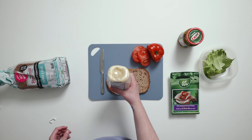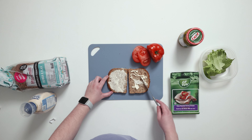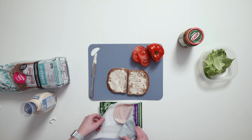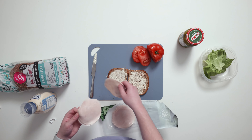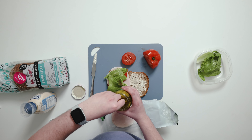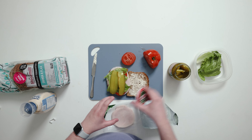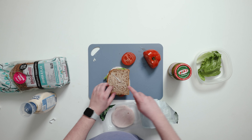First, place your bread slices on a large plate. Start with the condiments. Spread them carefully on one or both slices of bread. Then add your other ingredients. It's best to place the heavier items like meats and cheeses on the bottom. Veggies work best on the top. Then place each side of the sandwich together and you're done.